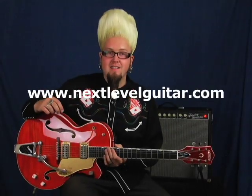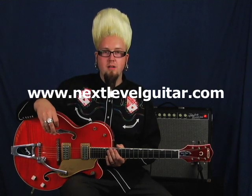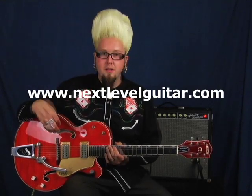Hey everybody, this is Jason Lee with NextLevelGuitar.com and I'm back with my 2004 Brian Setzer Tiger Flame Maple Guitar. G6120. This guitar is pretty much good for anything — surf, blues, rockabilly, country, jazz, anything.